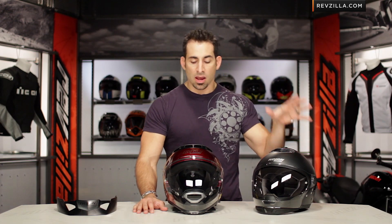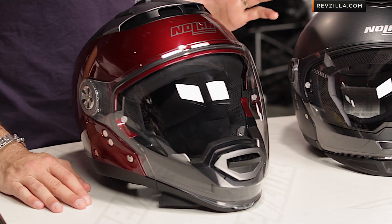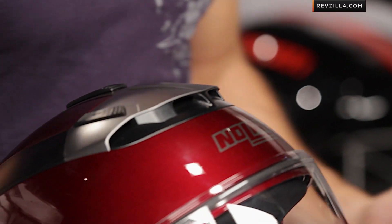As a successor to the very popular N43, the Nolan N44 is a complete departure for 2013 — completely revamped, completely restyled, with a lot of new upgrades. It's going to be north of the $300 range and is one of the more versatile helmets in the RevZilla lineup.